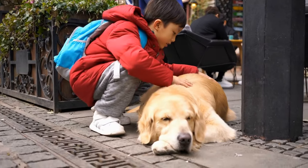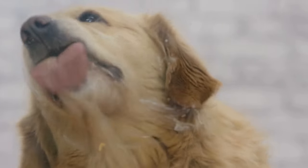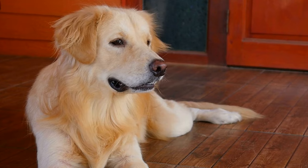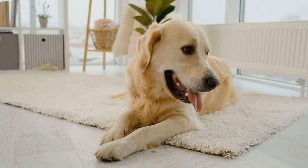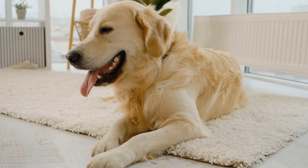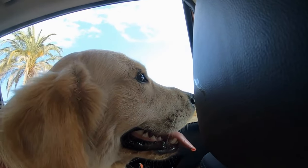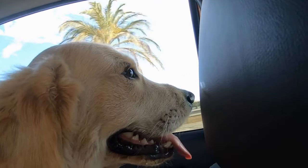Frozen Watermelon Slices: Watermelon is a delicious and hydrating fruit that is perfect for the summer season. Golden retrievers love the taste and the coolness of watermelon. To make this treat, simply cut the watermelon into slices and remove the seeds. Freeze the slices on a baking sheet for a couple of hours, and you have a refreshing treat for your furry friend. Watermelon is not only a great source of hydration, but also contains vitamins A, B6, and C, as well as potassium, which are beneficial for your golden retriever's overall health.